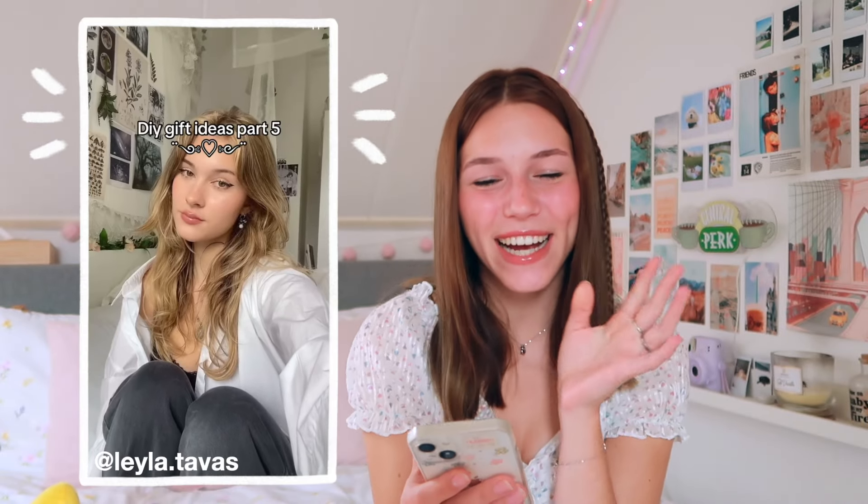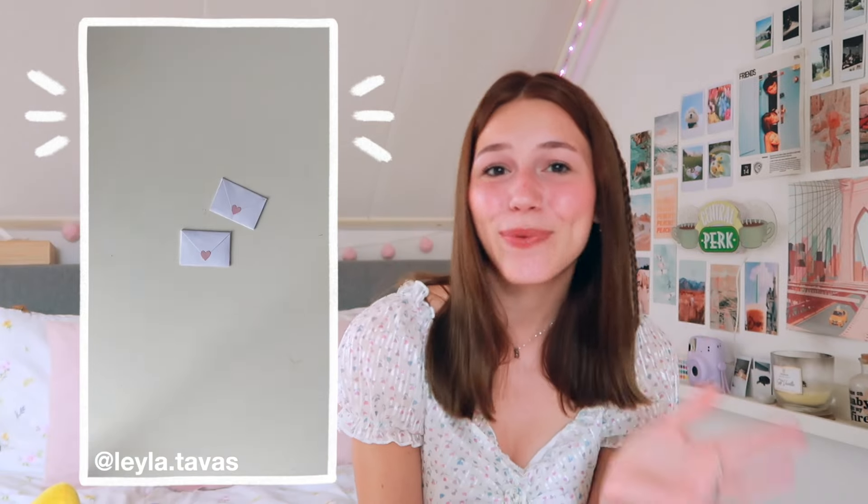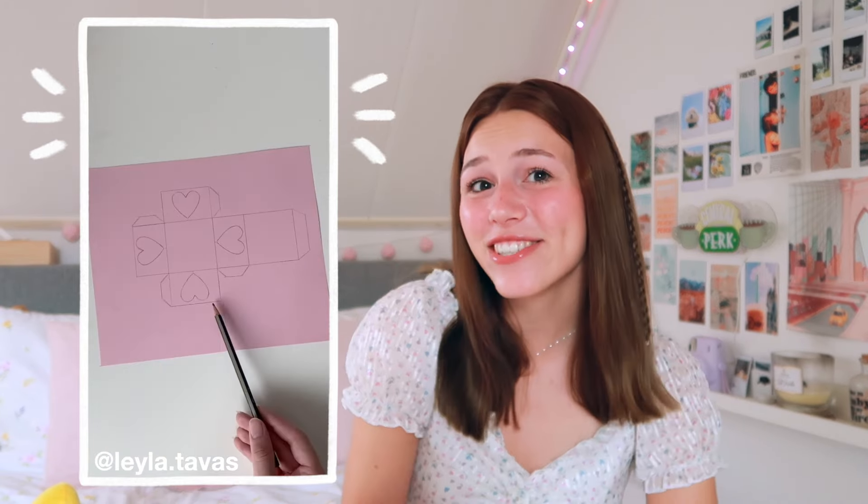I'm gonna start with this one. It's kind of simple, but also not really — it's just very sweet and a very nice gesture for anyone really. You can give it to a friend, to a boyfriend or girlfriend, whoever you would like. And it's also teeny tiny, which just adds to the cuteness level, you know.